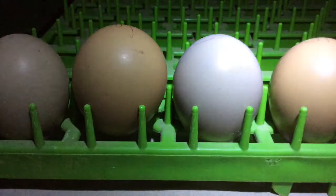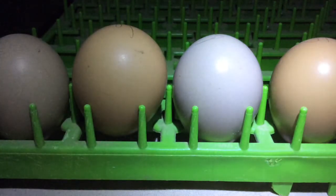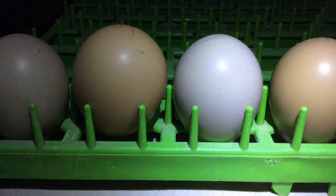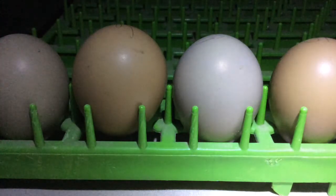When candling eggs, you want a flashlight that's powerful enough to penetrate through so you can see the development inside the egg. There are some eggs that are a little bit darker, which may make it harder, but just something to think about when you're getting a candler.